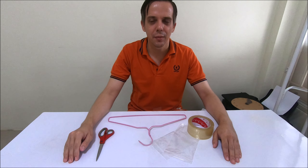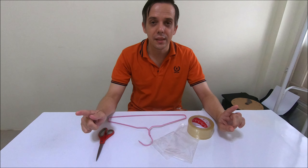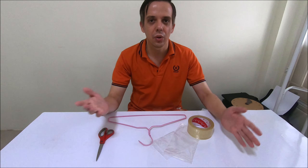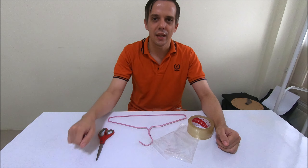Good morning class. In this video I'm going to show you how you can make your very own and very simple DIY coat hanger balance that you can use for comparing the masses of different objects for your science homework.